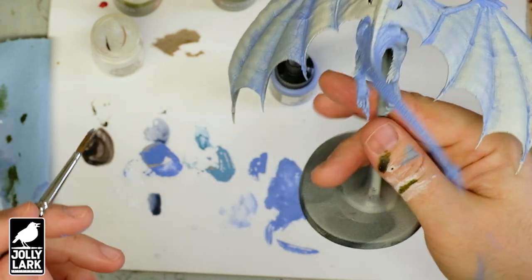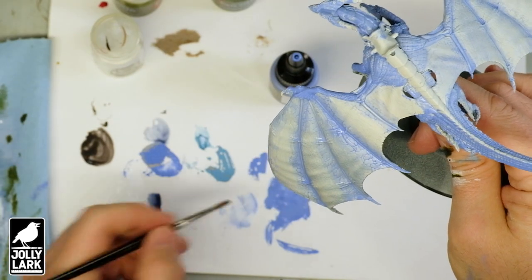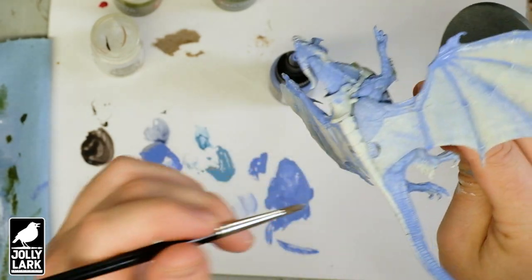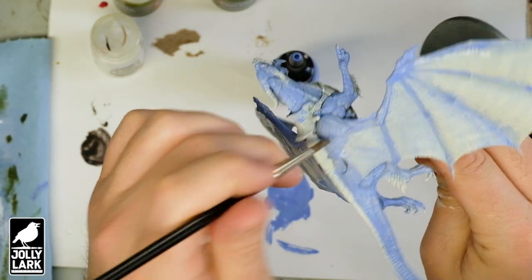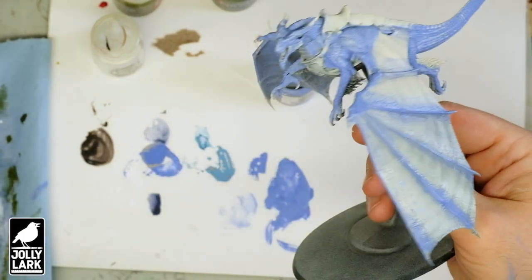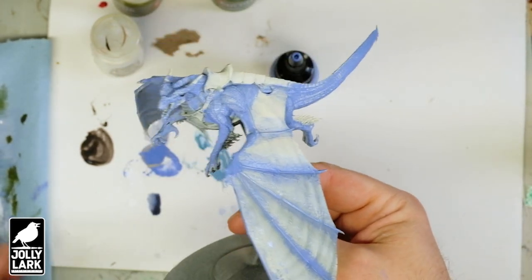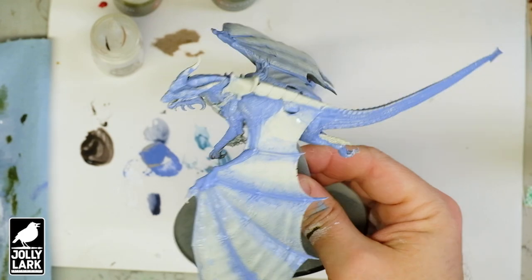Something you see if you've ever taken photos: in bright sun, shade is pretty blue. If you take a picture of a shady area with the daylight white balance turned on, your picture is going to have a distinct bluish cast. Using this blue paint is helping to capture some of that effect — our eyes will perceive it as more realistic natural shadows.